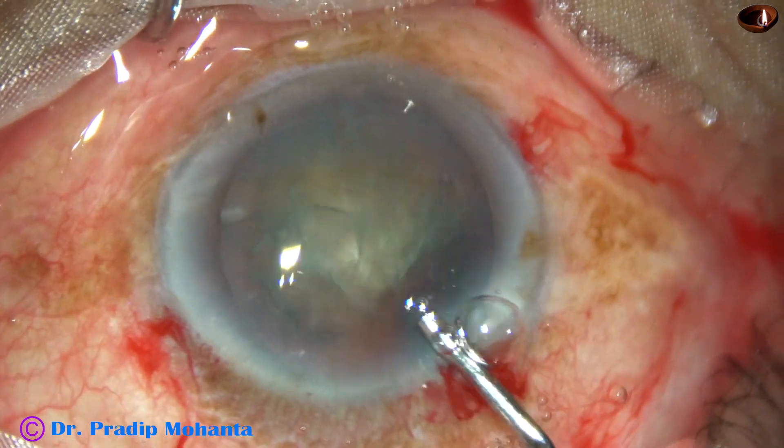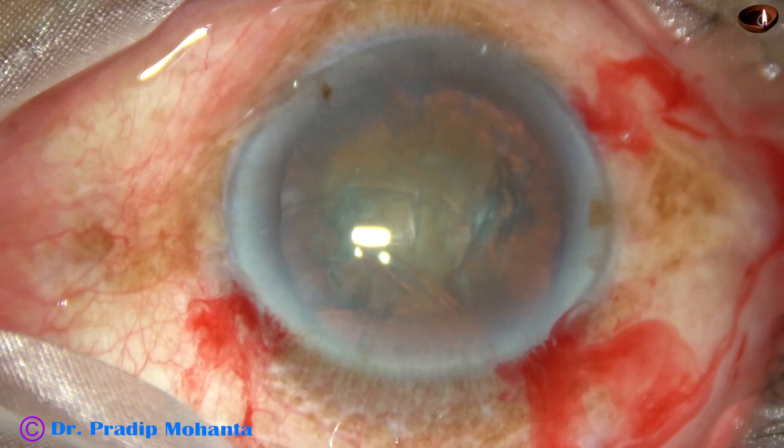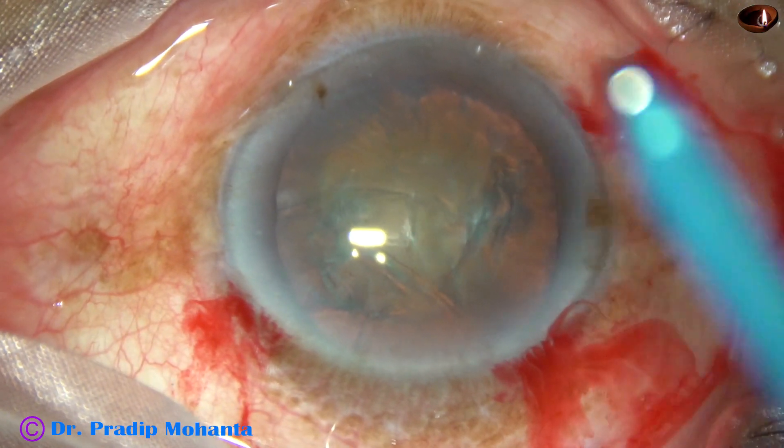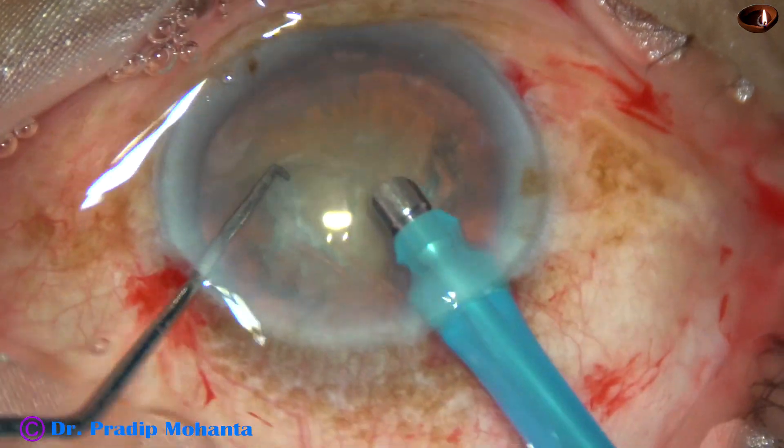And now is the time to introduce the tip of the phaco handpiece after this injection of 2% SPMC. And here goes the tip of the phaco handpiece.